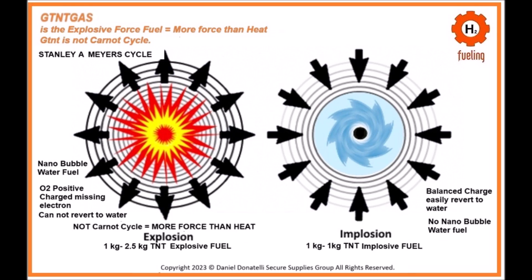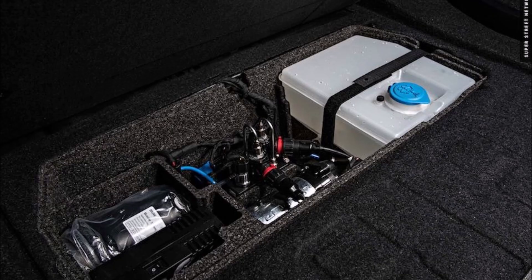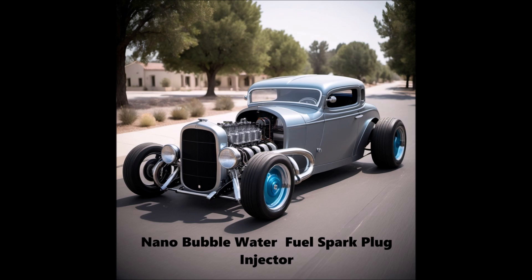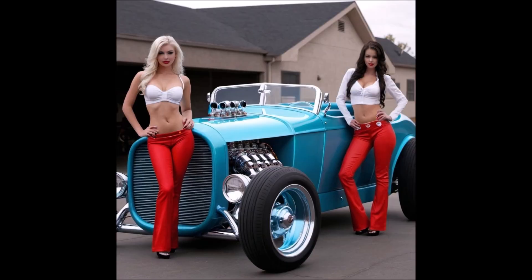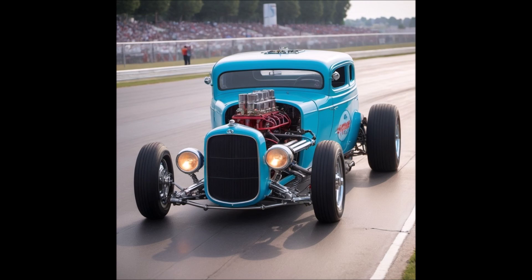Nanobubble water fuel production via voltrolysis: water is split into hydrogen and oxygen using high-frequency voltage pulses without traditional electrolysis. No electrolytes are used, ensuring pure production of hydrogen and oxygen. The high-frequency pulses create nano-sized bubbles of hydrogen and oxygen in the water. These bubbles are extremely small, increasing the surface area and making the fuel highly reactive and efficient.